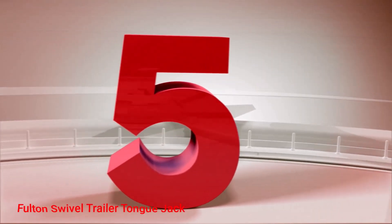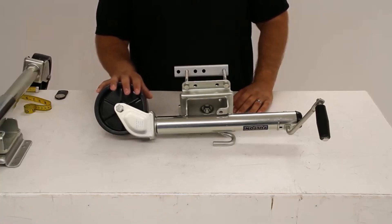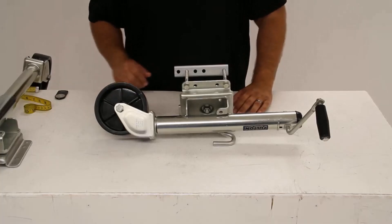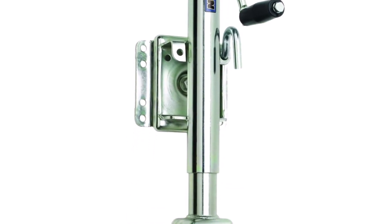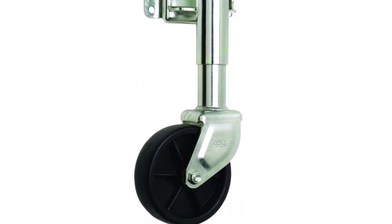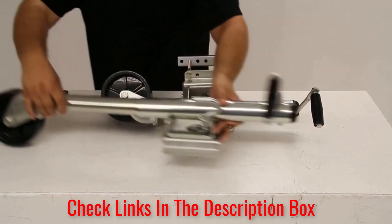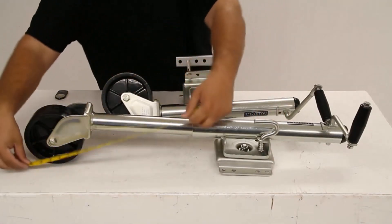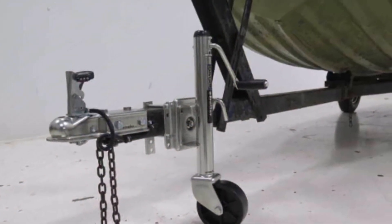Number 5: Fulton Swivel Trailer Tongue Jack. Fulton makes some of the best boat trailer tongue jacks, and the Fulton Jack trailer is one of their finest hitch jacks and a top-rated marine trailer tongue jack. It is protected from rust and corrosion by a superior zinc plating that can withstand saltwater extremely well. This rolling jack trailer features a bolt-through swivel mount and is easy to move around with the included 6-inch wheel. The swivel design makes it easy to store, and the fitting for adding grease is a nice touch.